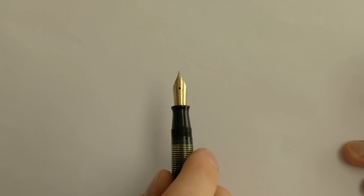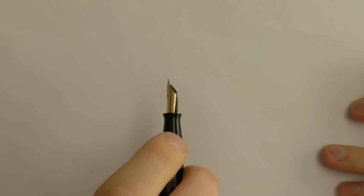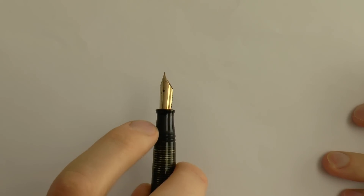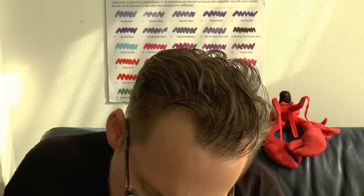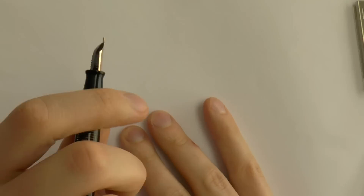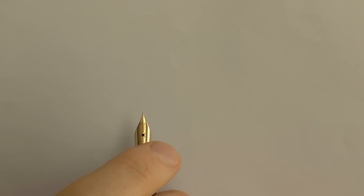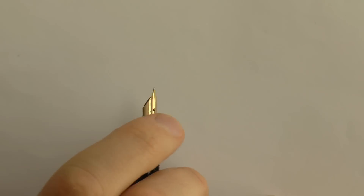Now we have the nib — in this case it's not a very flexy nib, it's fairly rigid. Small section, as many vintage pens do. The threads are there, and of course the nib is gold. It says Parker USA and 53 at the bottom, and it has that arrow design — there is an arrowhead there, and then what do you call those — the fletches, the little fluffy things on an arrow.